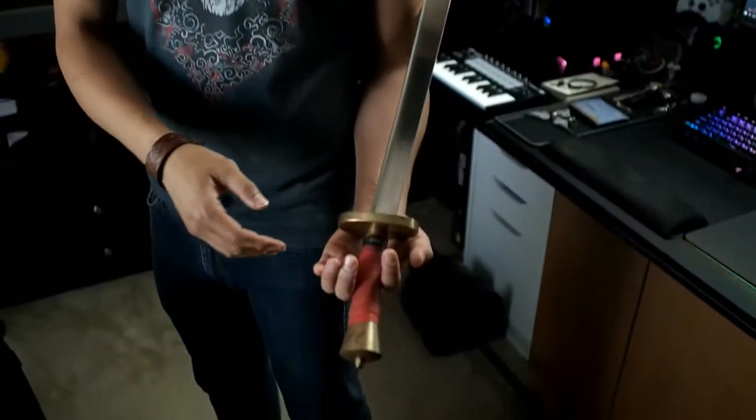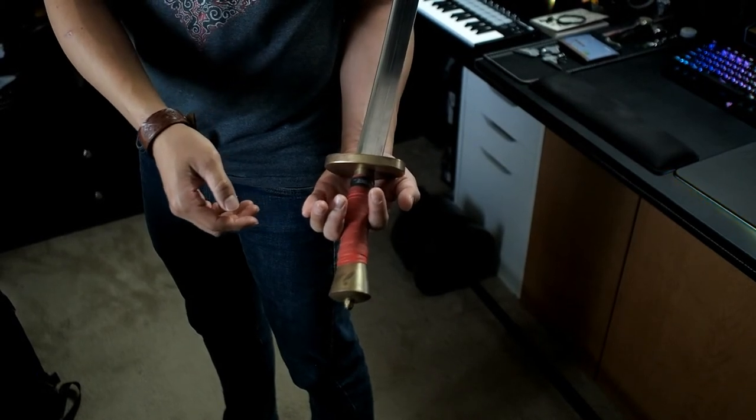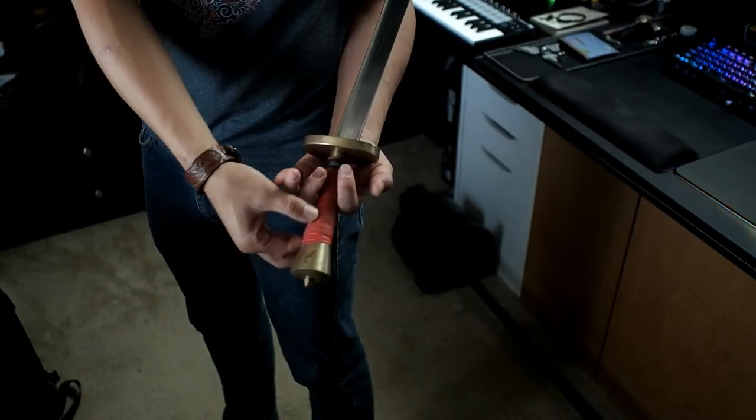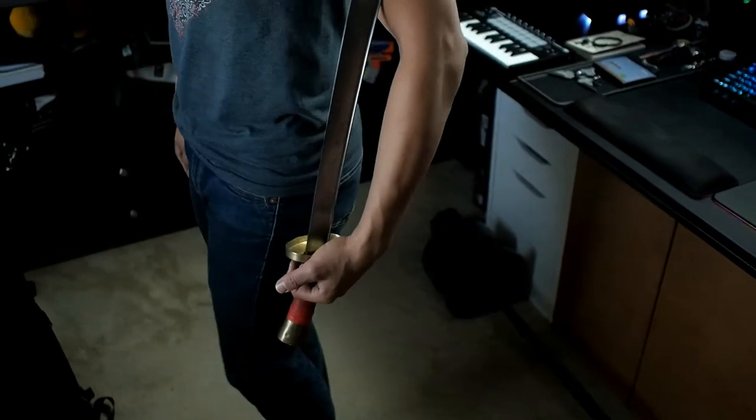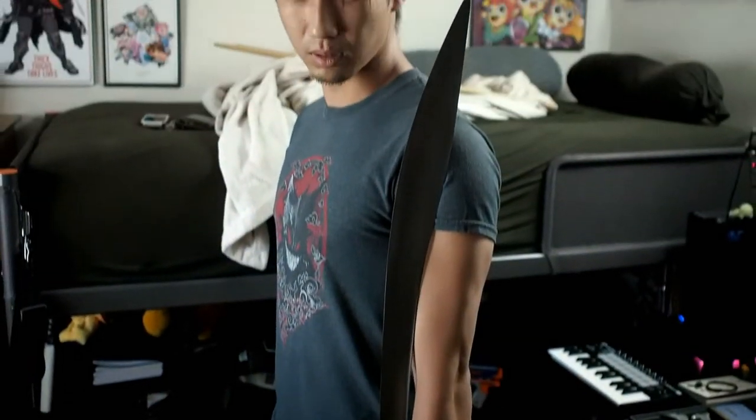So you bought your broadsword — what's next? First, make sure you got the right one out of the package. Hold your broadsword the same way as when measuring: right in between the pointer finger and the middle finger, right above the middle of the handle, with the guard hitting the base of the palm. Stand up straight with your arm at your side, chest out, and look in a mirror to make sure the top of your broadsword is aligned with the top of your ear. If it is, congratulations — you're within competition regulations.